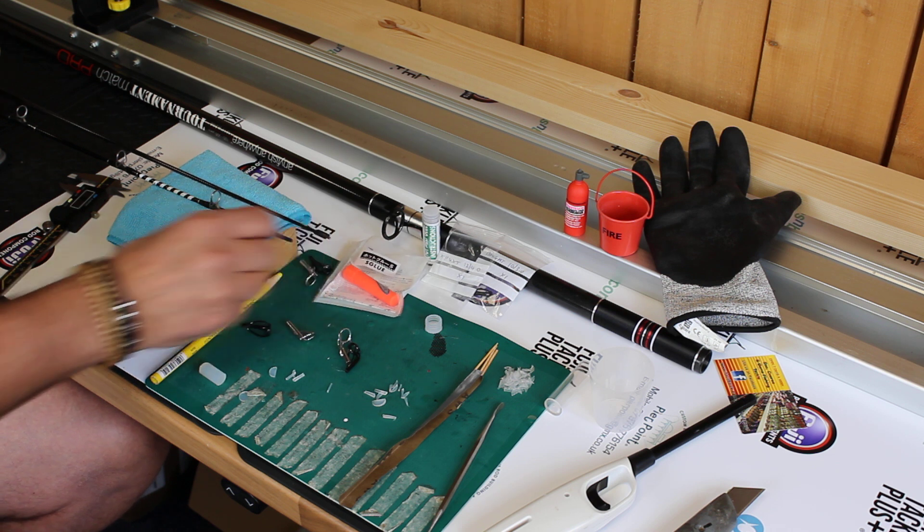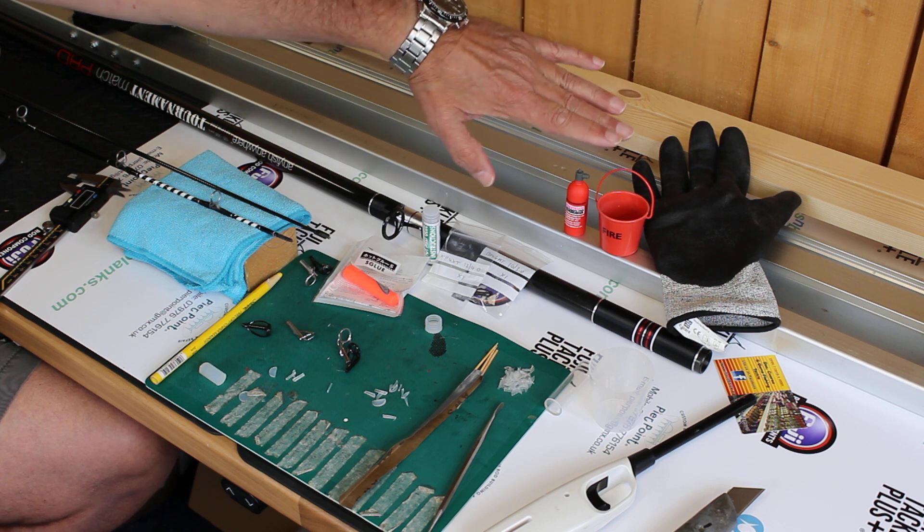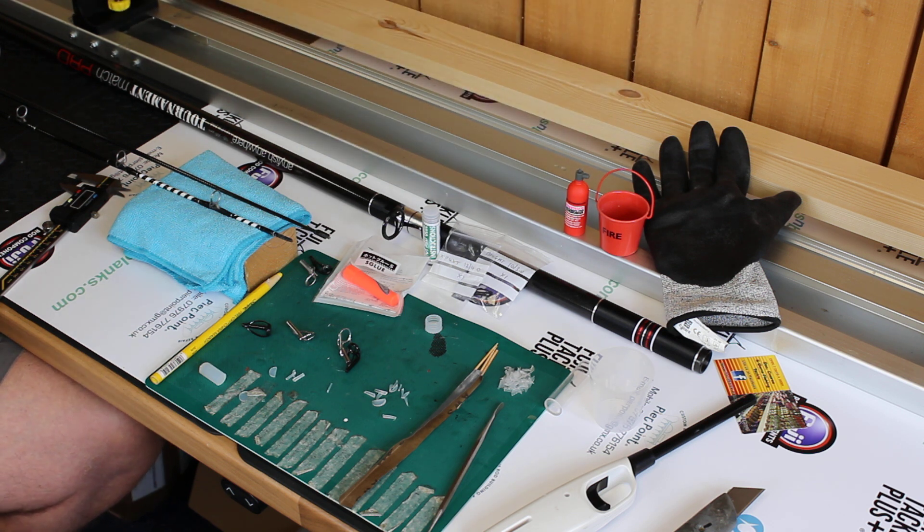There are a couple of safety things to do before you start: make sure you've got your fire extinguisher to hand, your fire bucket, and a safety glove, because you will be doing just a very tiny amount of hot work.